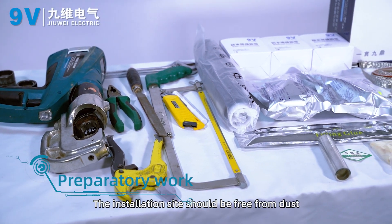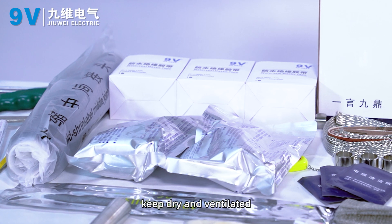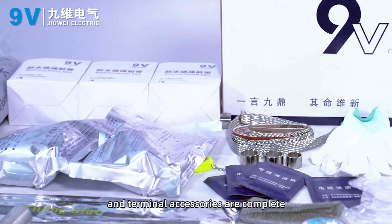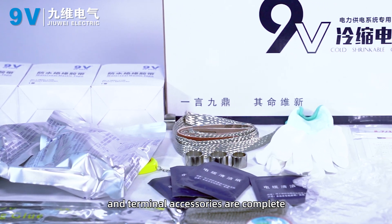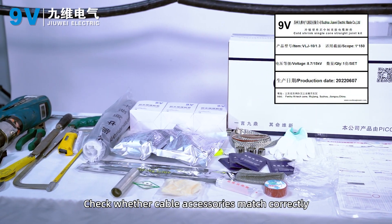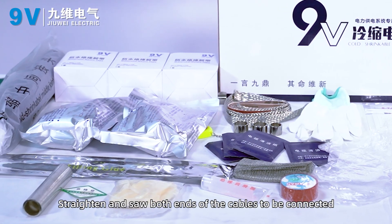Preparatory work. The installation site should be free from dust, dry and ventilated. Check whether installation tools and terminal accessories are complete. Check whether cable accessories match correctly. Straighten and clean both ends of the cables to be connected.